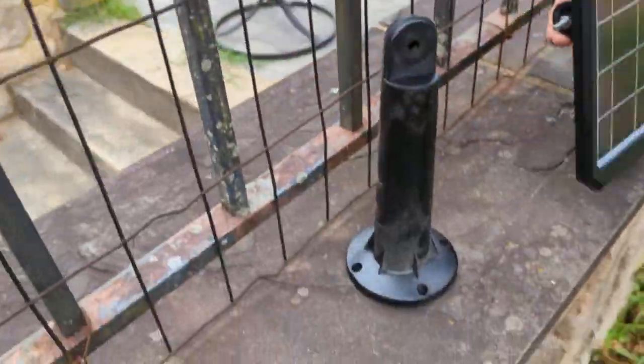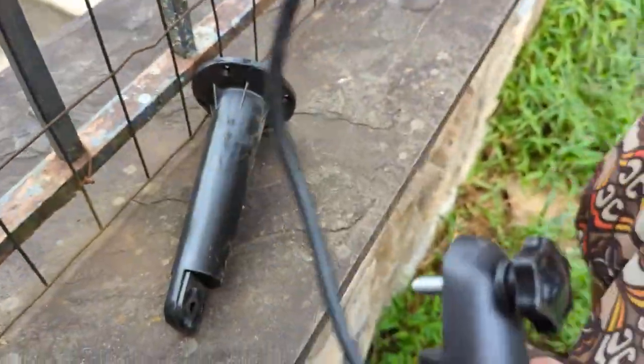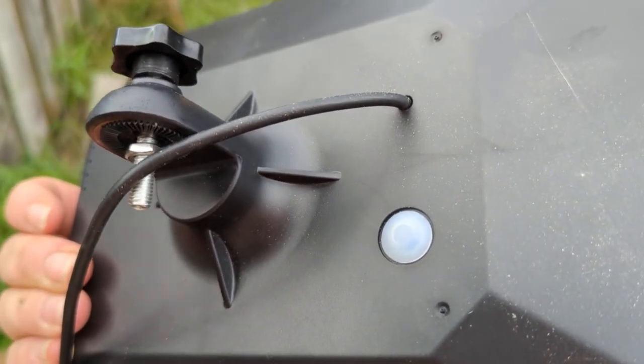Now that we've hung it up, we can attach our solar panel here. It just hooks in like this and screws in, so you get a nice tight connection. Once you screw it in, there's a button on the back you can press to turn it on.